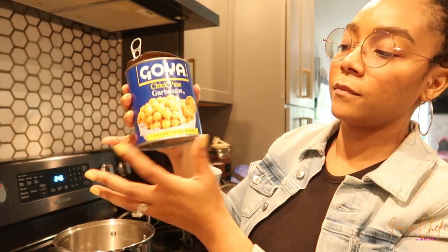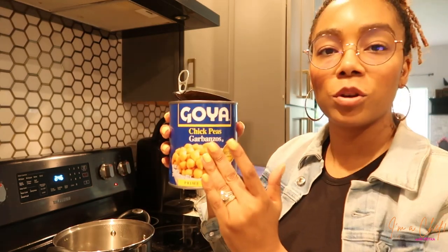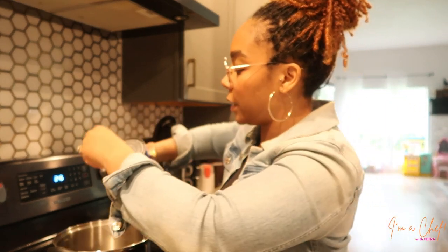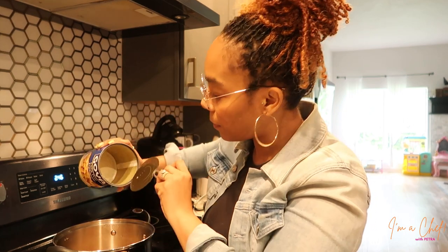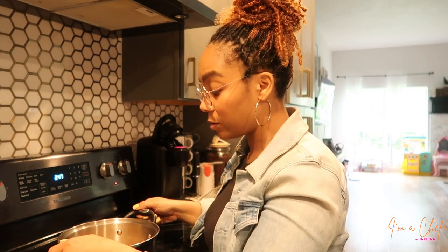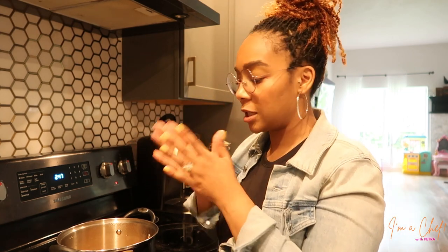Chickpeas or garbanzos — you can see our garbanzo beans, same thing. We got them from the store. Just emptying that into a preheated pot. I am going to let those heat up and get softer, although they are pretty soft already. I like them to be heated up a little bit so that when I put the sweet potatoes in, we can mash it together. So we're going to season this really quickly.